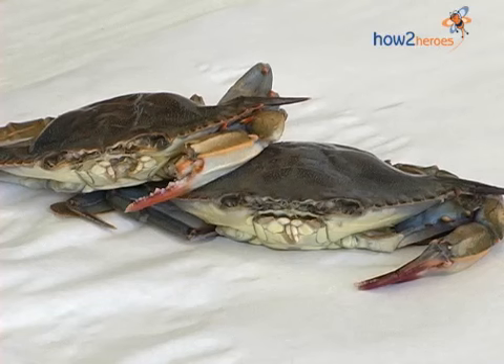A soft-shell crab essentially is a blue crab. Blue crabs are the crabs that are found on the eastern seaboard, anywhere from Maine down to Florida, but most predominantly in the Chesapeake Bay area. Every spring, they lose their shell — that is called molting. When they molt, they're left with this new shell that's very, very soft.